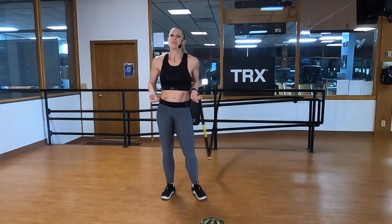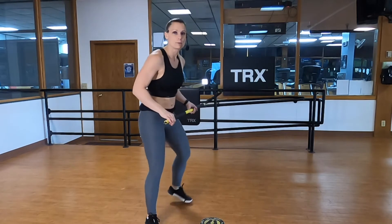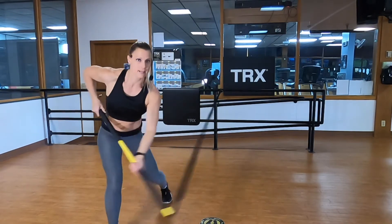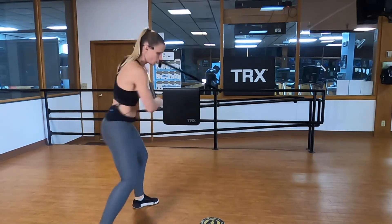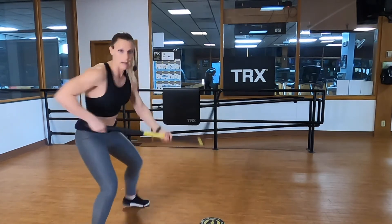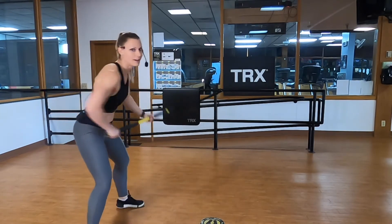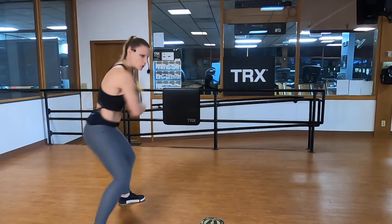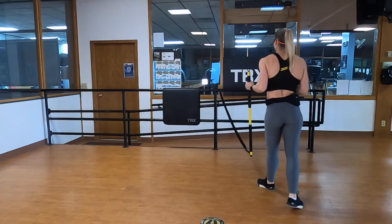As you get more comfortable with the movement you can start adding more speed and power. Other side — right hand palm down zone one, left hand palm up zone four, find that end range. Pivot, pop it back up and return. Notice how my right hip rotates toward, then my left hip loads and follows through — shooting that puck across the rink. I know as much about hockey as I do about golf, but I do know rotational mechanics and that's what we're working on. Three, two, one.